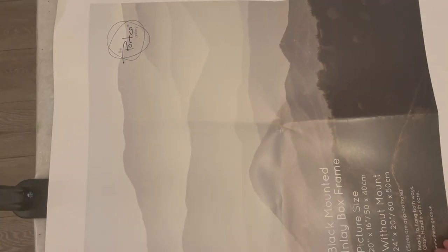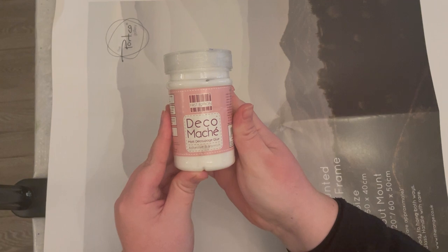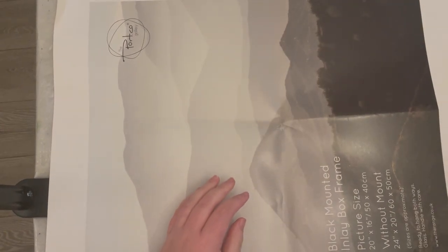Today we're going to be making some collage fodder. I'm going to start off with some deco maché — it's a bit like Mod Podge and I got it from The Range. You're going to need a nice big paintbrush.